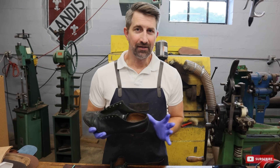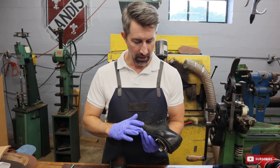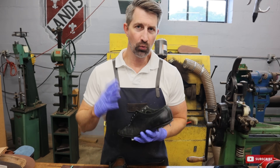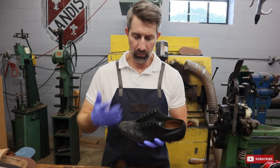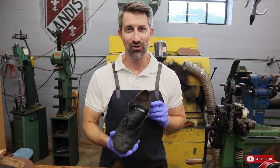The shoes are completely cleaned up now, and the black has faded a lot after we got these cleaned up. So we're going to re-dye these, and then we'll condition them, put a little polish, and then these cleats should just about be done.